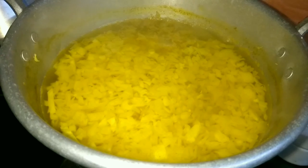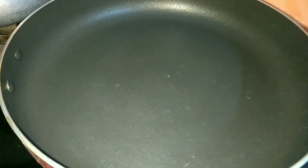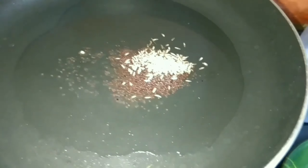Let's boil the cabbage in the pan. Put the cabbage in the pan and pour the oil into the pan.